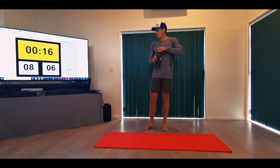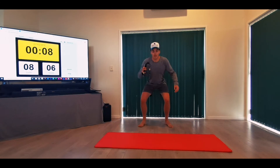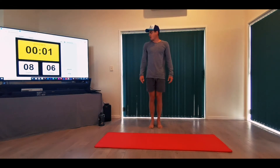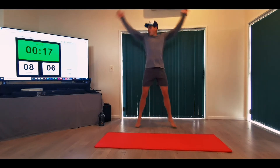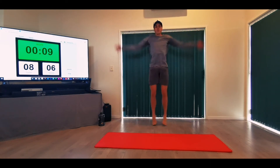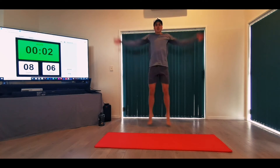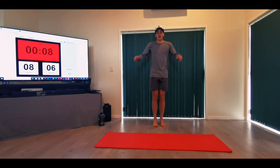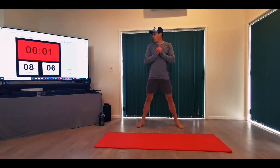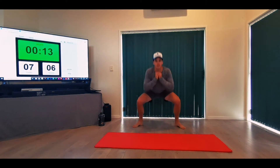Our first tabata: jumping jacks and squat jacks. A squat jack is out and in, out and in — in a squat position. Ready? Jumping jacks — 20 seconds, then a 10-second rest. Remember, we want good quality reps, let's burn those calories. After the rest we go into squat jacks — same movement as jumping jacks but we stay in a squat position. Get nice and deep.